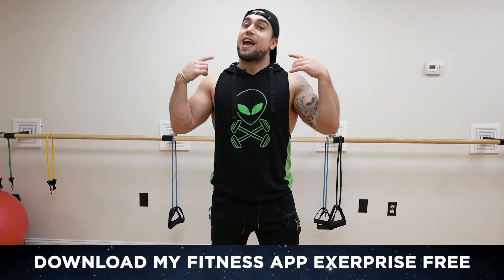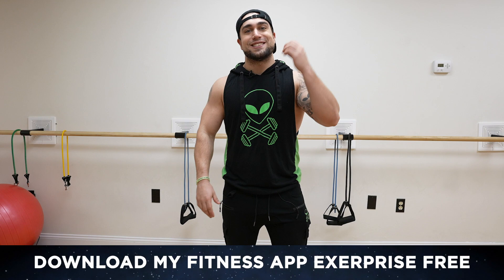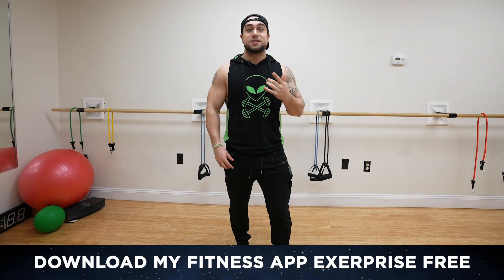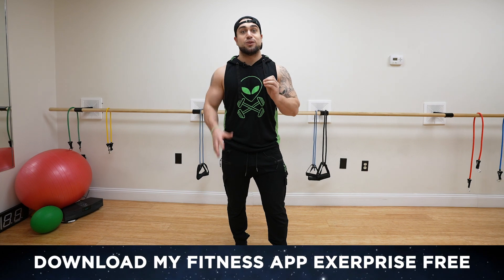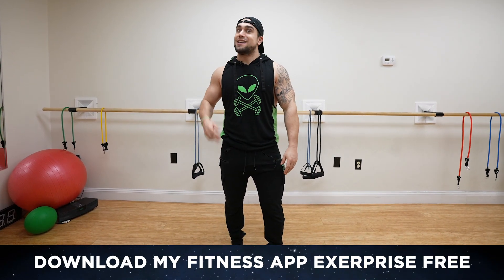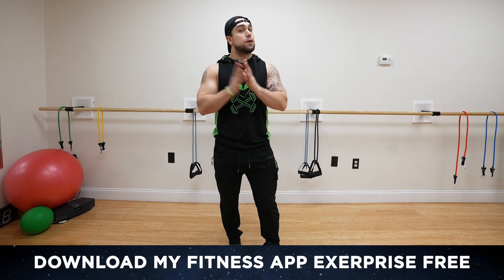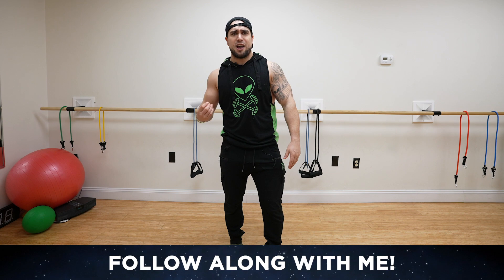We're always getting better together. Real quick before we get into this routine, if you haven't downloaded my fitness app Exerprise yet, head on over to the App or Play Store — it is a free download. We have a ton of new programs coming, new recipes, and workout stats will be coming very soon. Exerprise is taking so many next level steps this year. It's gonna be insane and you don't want to miss any. Thank you for your support as always, and we'll also be using Exerprise to time this workout because we got a smart timer in there.